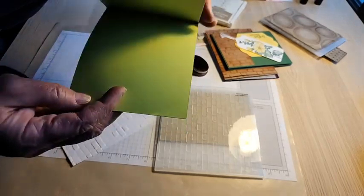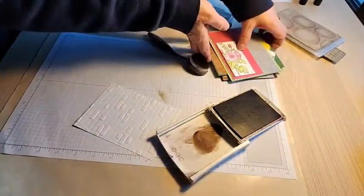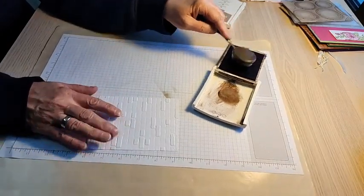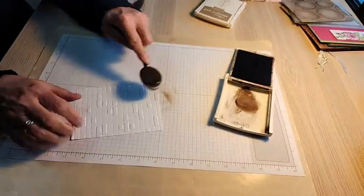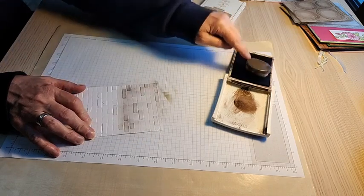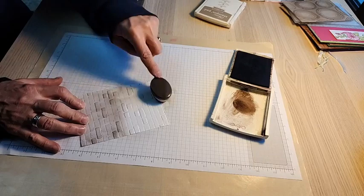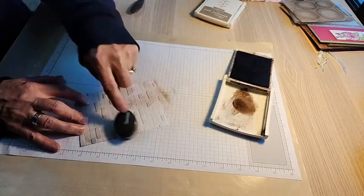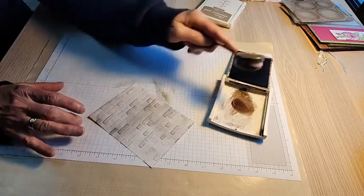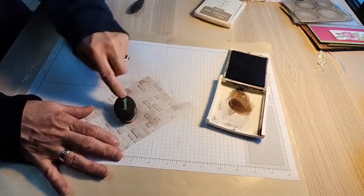Here are a couple of cards I made using the brick folder. Let me add some Early Espresso to this white piece — you can see it's embossed with the brick pattern. Going very lightly, watch how quickly it picks up the ink. I'm really enjoying this, so watch my socials over the next few weeks — Facebook, Instagram, Pinterest, my blog, newsletter, and YouTube.